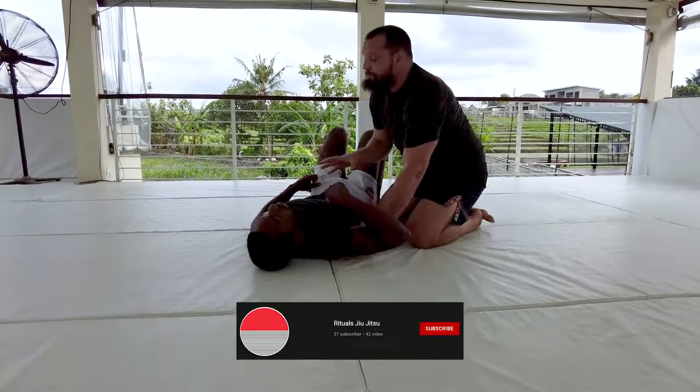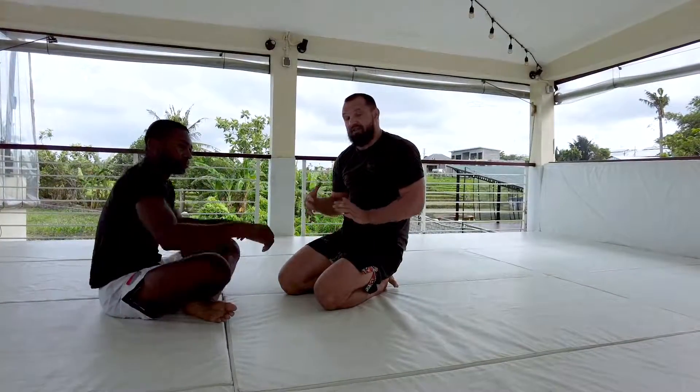Alright, start with this basic pass and then we're gonna start looking at some different things that we can do in this position. Alright, let's give it a shot.